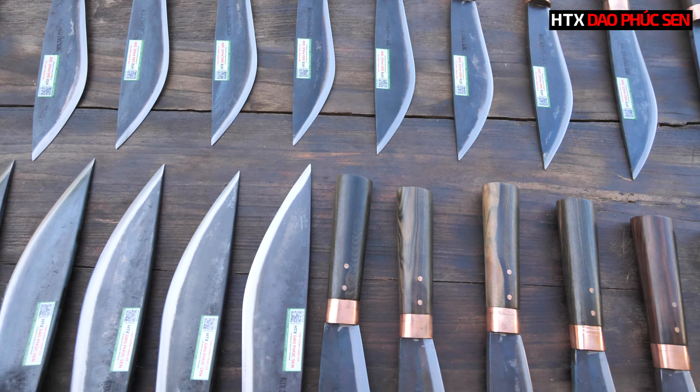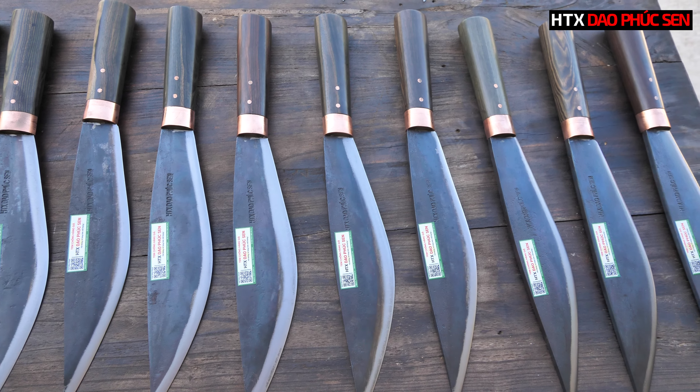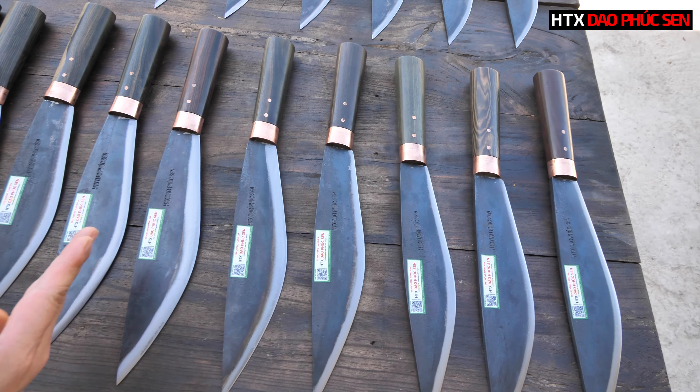Tiếp theo em sẽ đến dao mèo size 25. Dao mèo size 25 thì phần lưỡi dao sẽ dài 25cm. Cán sẽ dài vào khoảng 12,5-13cm, cán gỗ mun, khâu đồng đỏ, 2 chốt đinh cũng bằng đồng đỏ. Tất cả sản phẩm của HTX Giao Phúc Sen đều có dập logo trên lưỡi dao và tem chứng nhận chính hãng. Các bác hãy mở iCheck lên quét để kiểm tra.